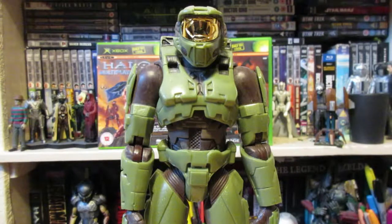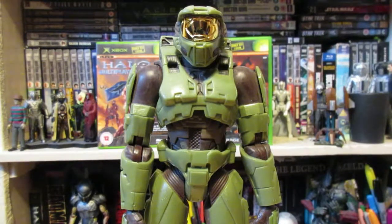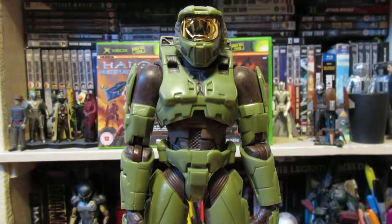Hello, today we're going to be taking a look at the Joyride Halo 2 Master Chief action figure. This was obviously released in 2004 for Halo 2, a massively popular game at the time, so obviously Joyride would continue to make action figures for the game series.